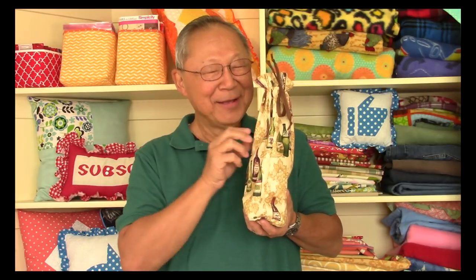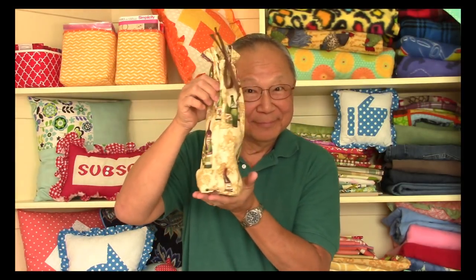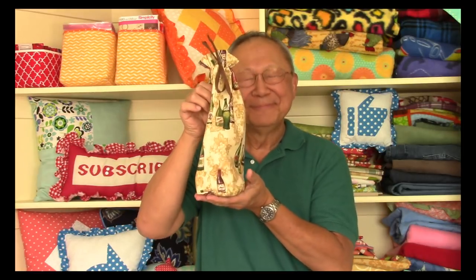Hi, this is Cheryl and welcome to my sewing room. This is Manny holding a wine bottle inside of a wine bottle gift bag. This is a super easy project, so let's get started.